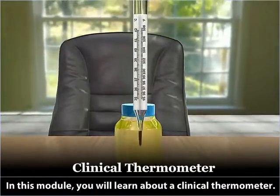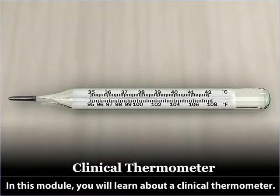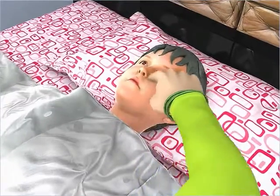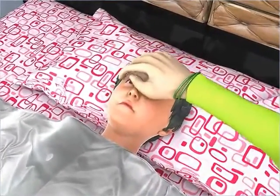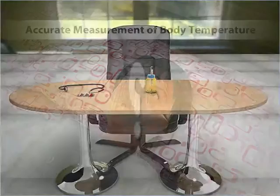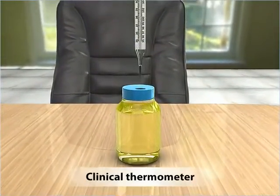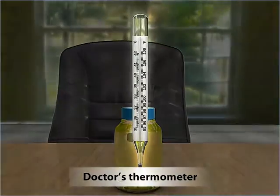In this module, you will learn about a clinical thermometer. Your forehead feels warm and you immediately suspect a fever. To be sure, however, you need to measure your exact body temperature. How would you do that? Well, with the help of a clinical thermometer, also called a doctor's thermometer.